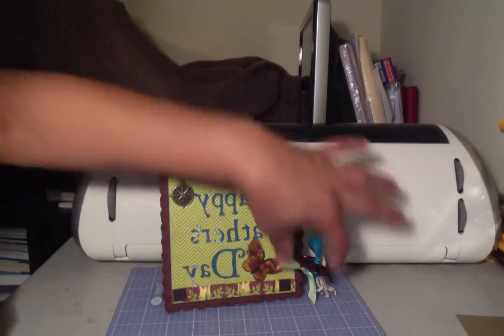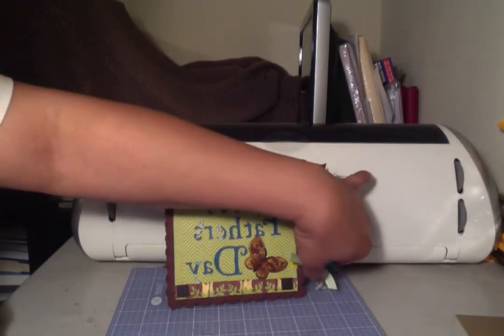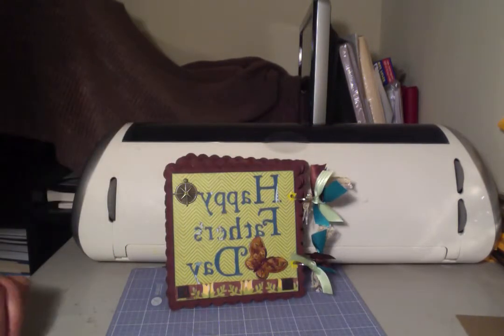I did just put this ribbon on and I like it, but I don't think dad is going to like it — I don't think he's going to think that's masculine. So I'm probably going to remove the ribbon, but I just have it up here for the video.